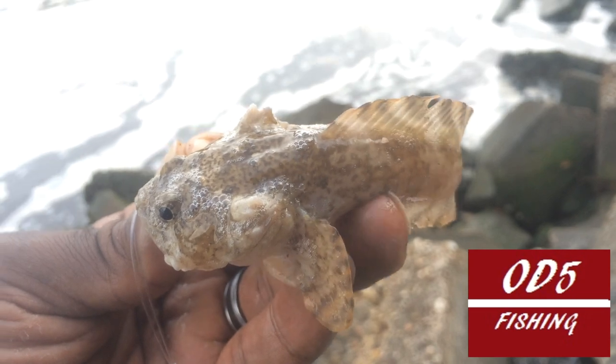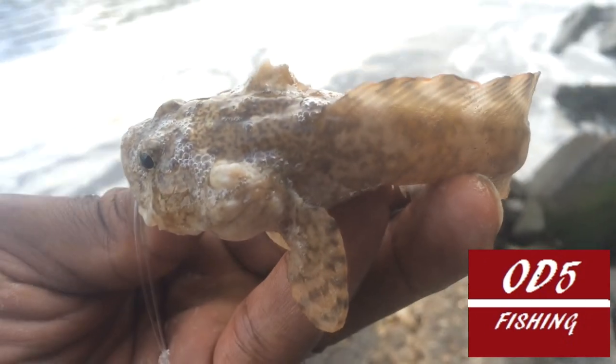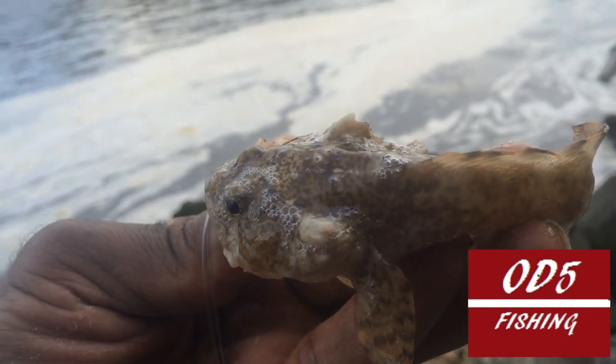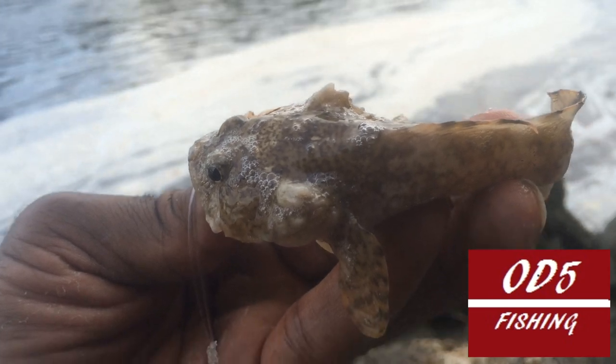Is that not the cutest little toadfish you ever saw? Check him out. We're going to get him back in there. Toadfish need to be loved too, so let's be kind to the fish.